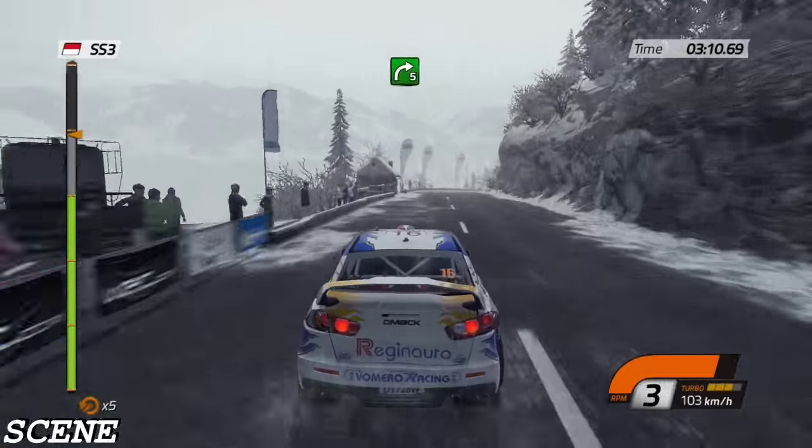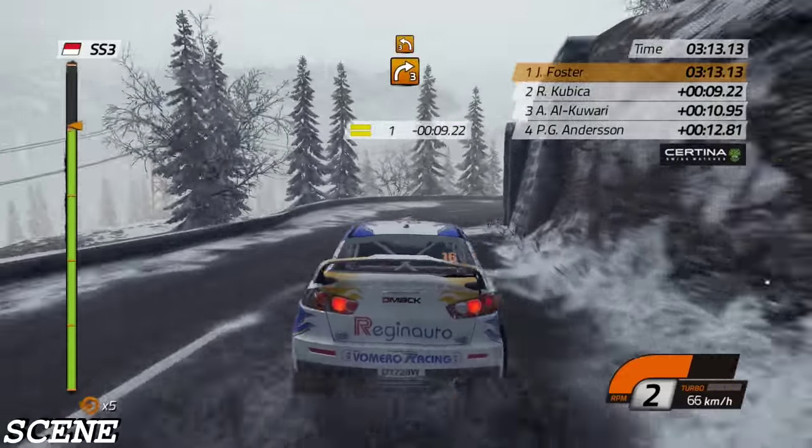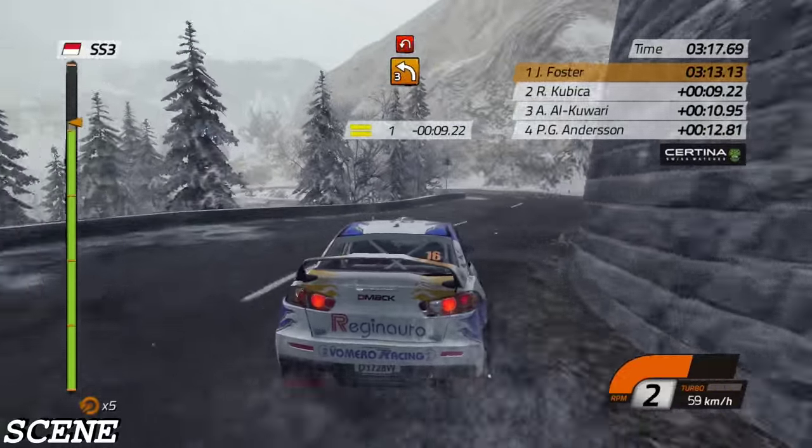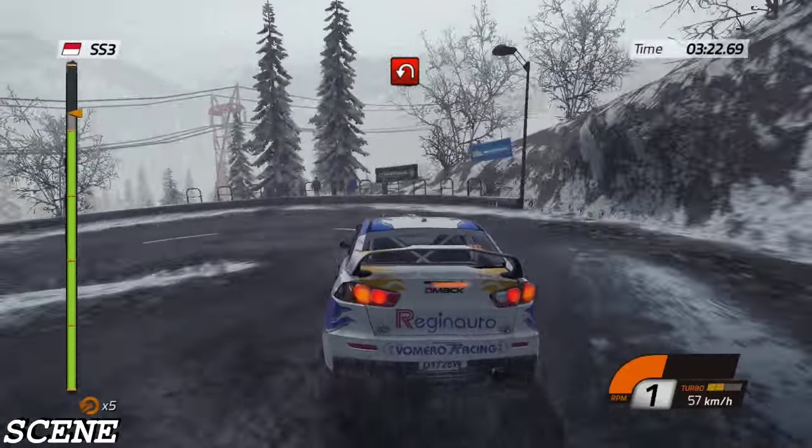Forty, then right five, right three, then left three. Hairpin left, barrier outside, and right three.